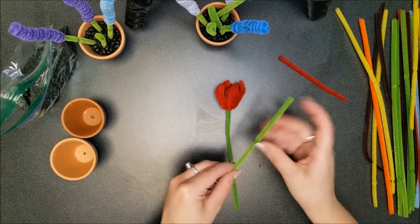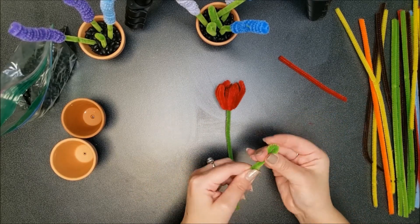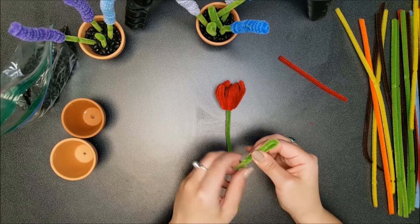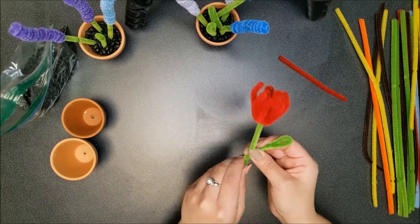You can use the other end to make another leaf, and wrap it around the stem.